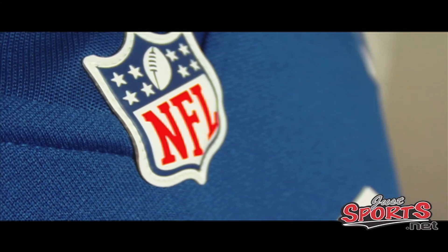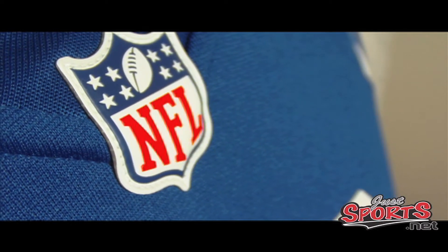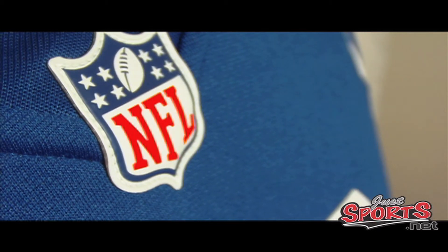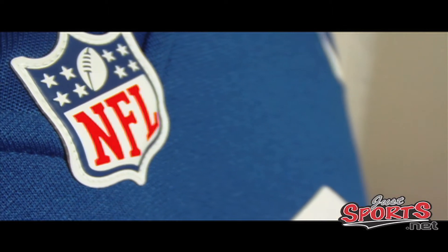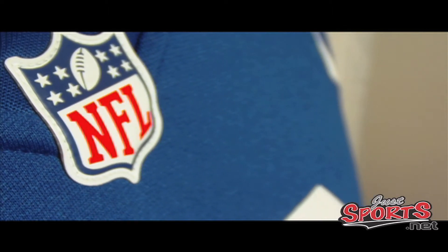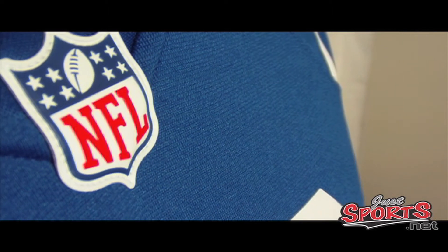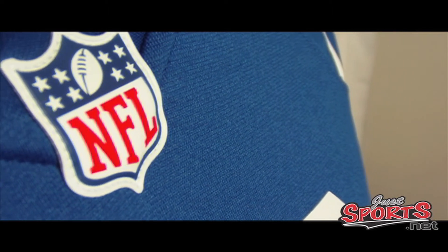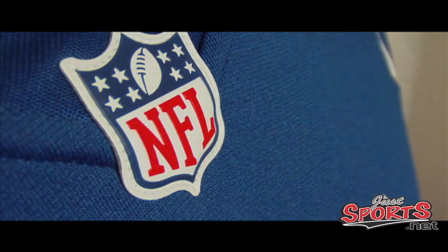The first major change with the Nike NFL game jersey is the NFL shield on the front chest. Reebok's was more of an upside-down rounded square with the shield inside of it. This is actually a cutout of the shield and it's rubber, so it kind of pops off of the jersey.